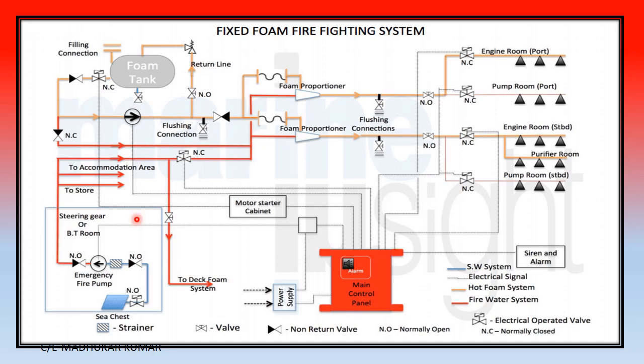Here you can see a diagrammatic representation which will clear the concept. You can see the foam tank and the non-return valve arrangements. The foam pump takes suction and discharges to the foam proportionator. The emergency fire pump takes suction and discharges through a non-return valve. Water passes through the venturi, which creates suction, and foam is sucked in and mixed with the water.